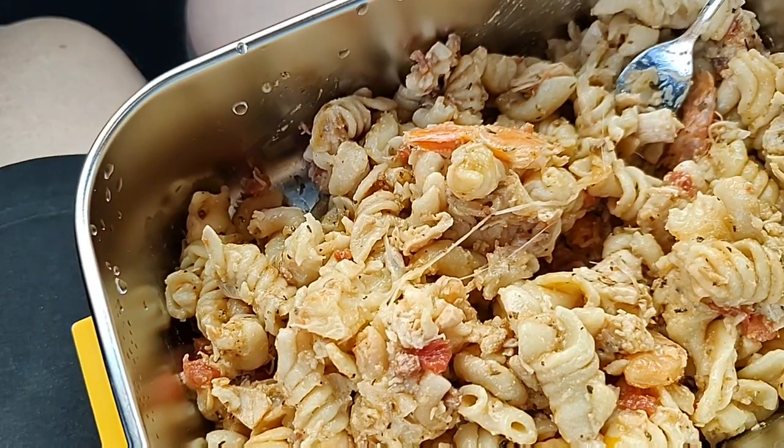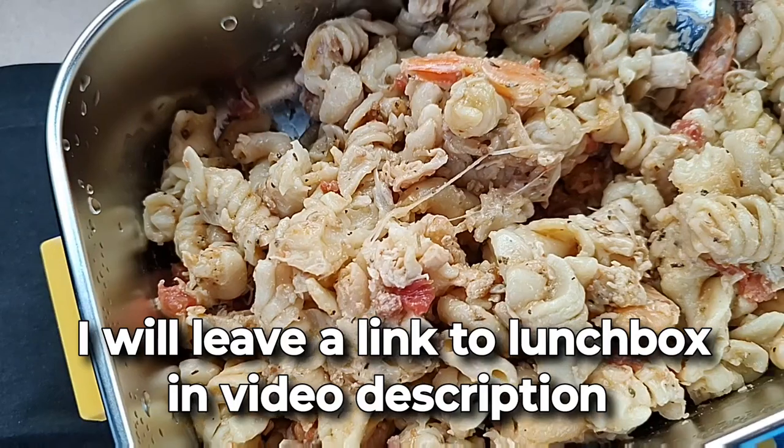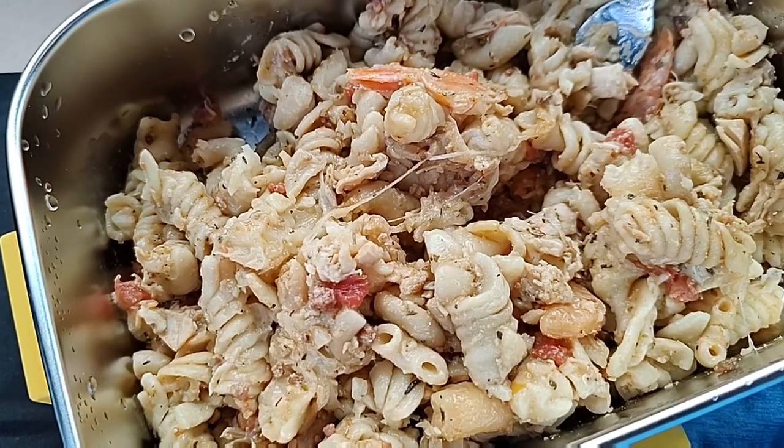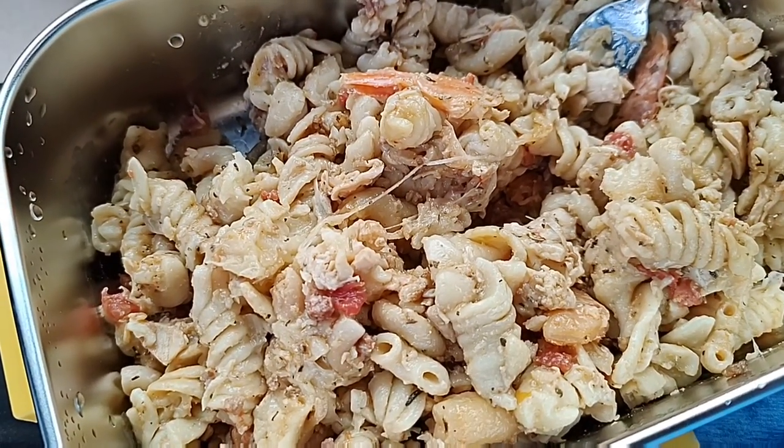This works really well — hot homemade meal in 30 minutes on the road. I will link to this in the video description, and also link to another video I did when I first got it.